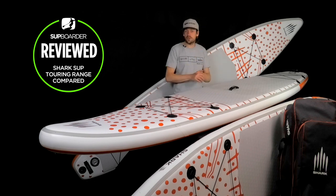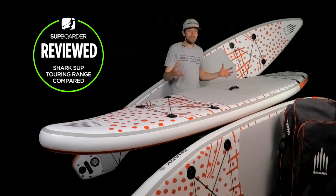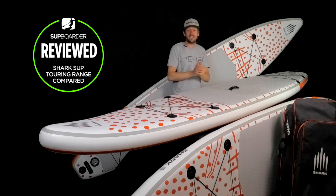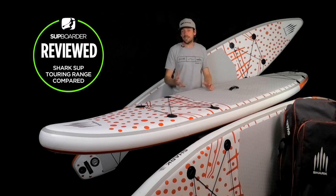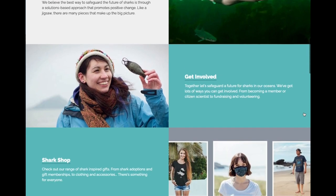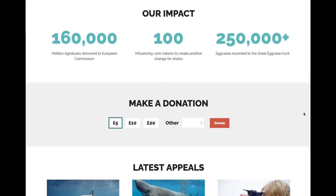Shark SUP are working really closely with the Shark Trust to educate and inspire people to learn more about sharks. I'm personally really passionate about the sea — I take from the sea but I give back as much as I can. Working with the Shark Trust and doing as much conservation as possible for our oceans is an amazing thing. If you want to find out more about sharks, please get on the Shark Trust website — they've got massive knowledge, which is great for inspiring the younger generation.